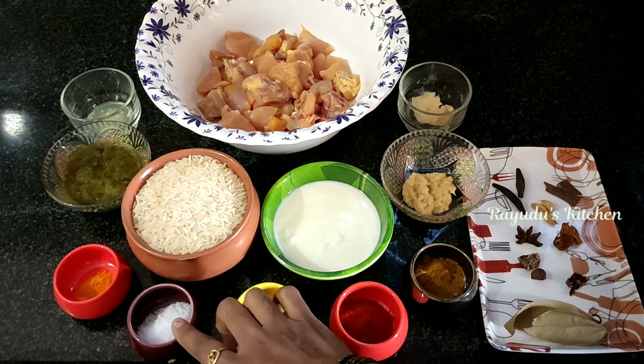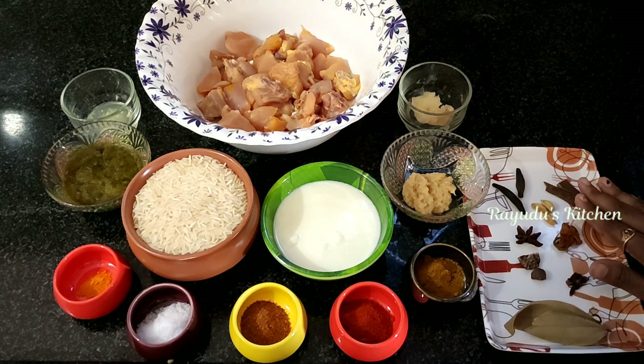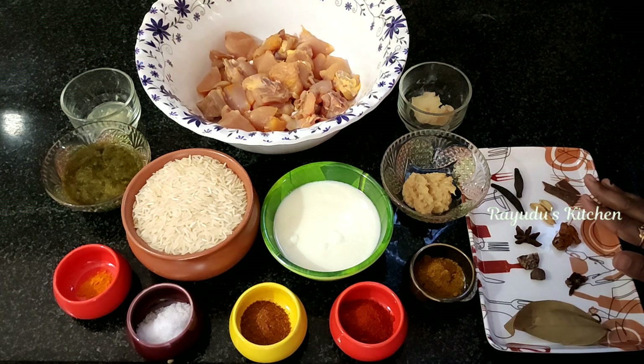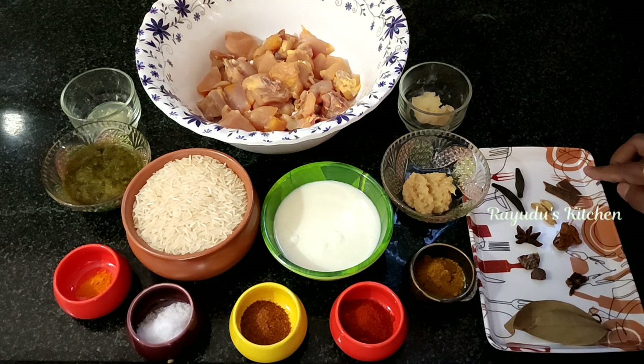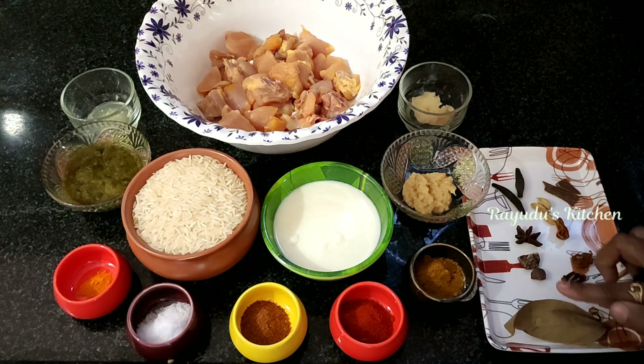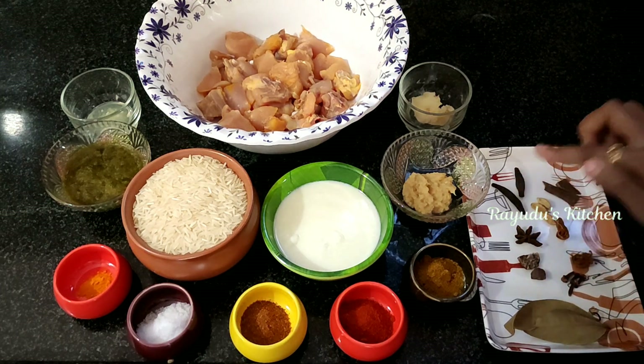Add 1 tablespoon of karam, 1 tablespoon of chicken masala, and half a teaspoon of sauce. We will look at the spices — add 1 teaspoon, 3 teaspoons, and 2 teaspoons of the sauce.